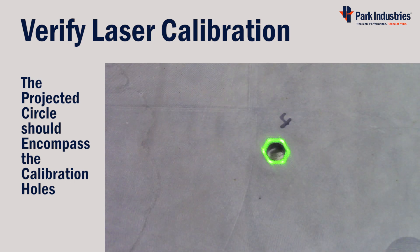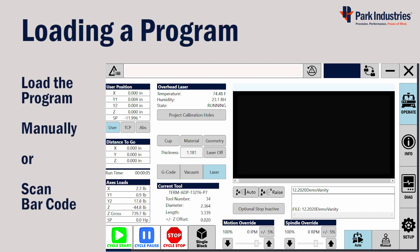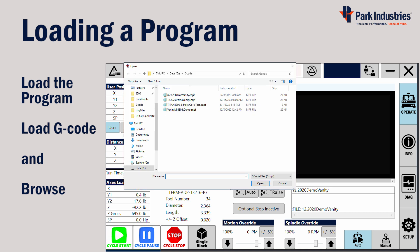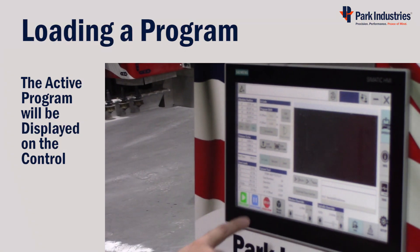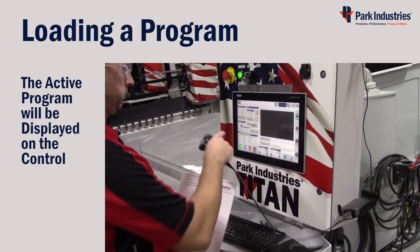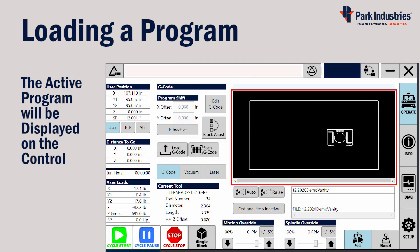Now you can load the program either manually or by scanning the job sheet if you've printed one. Choose to display the G-code information and either select Load G-Code and browse to its location, or scan G-Code and scan your job sheet. When a program is loaded or active, it will be displayed on the control by both showing the drawing of the part on the table and the G-code program itself.